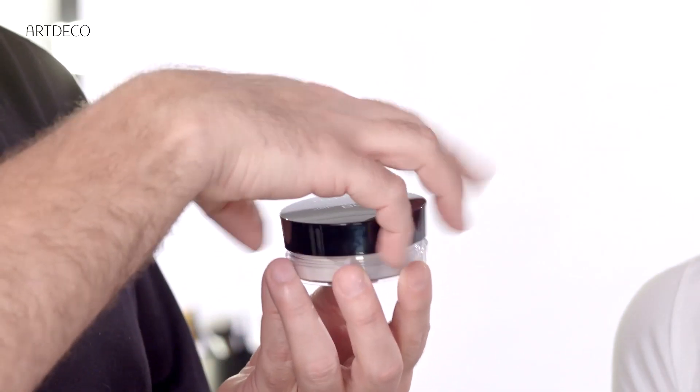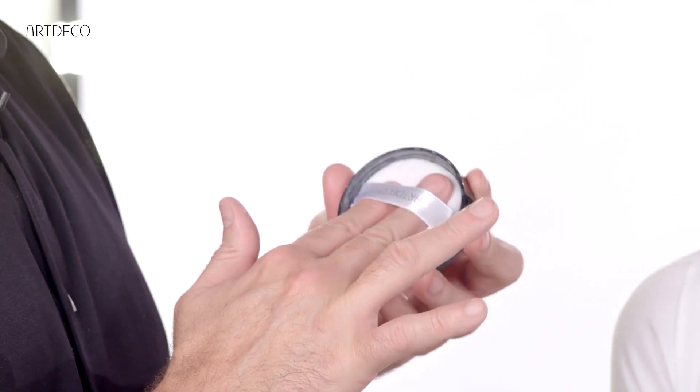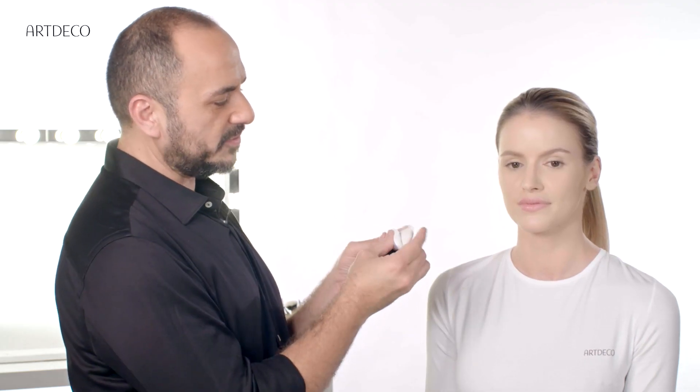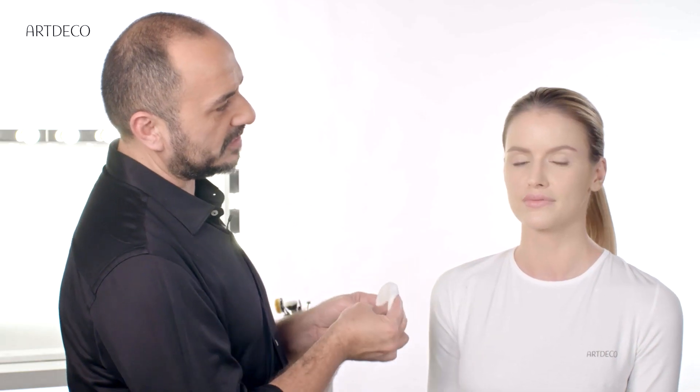Now, fixing powder to fix any makeup or camouflage. There is powder inside — take it with the sponge, press the sponge, and apply straight away on the face.